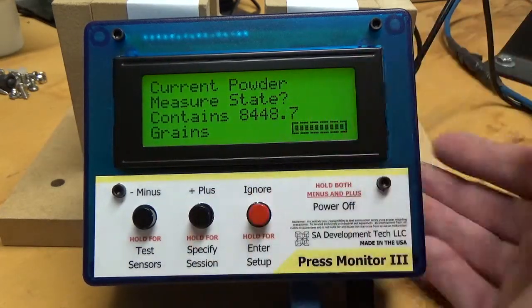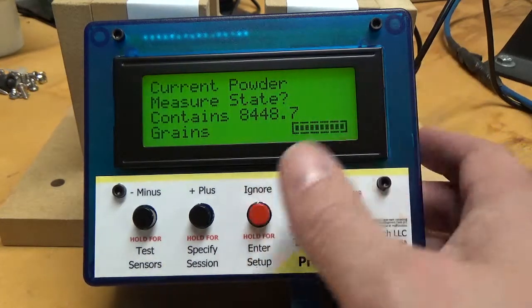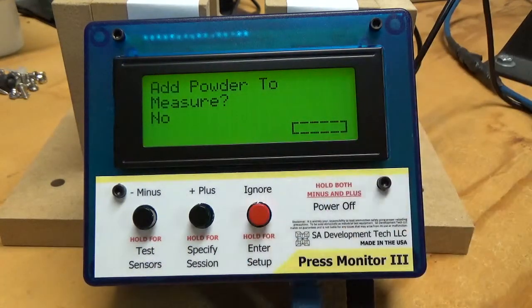If you empty it, you can still go through that same process of weighing your container, dumping new powder, weighing it again, and it'll add that much. In fact, if I keep what I have, I can still add powder to it if it was getting short and needed a little more. So that's how the powder tracking feature works.